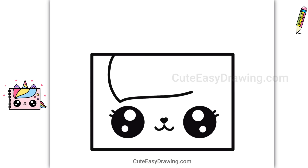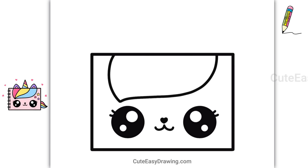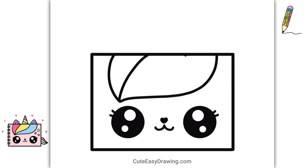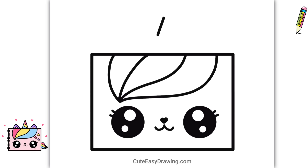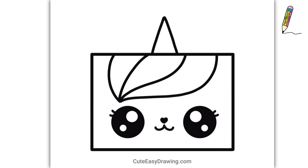Every step makes this drawing cuter and cuter, doesn't it? Look at that — it's already turning out so adorable!